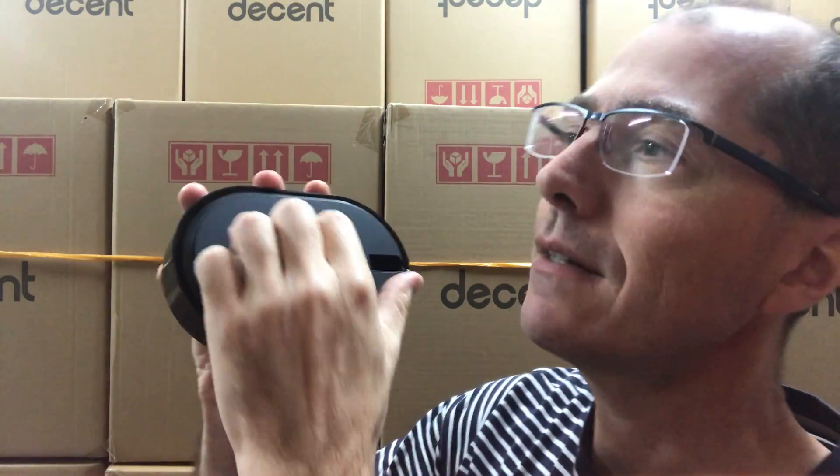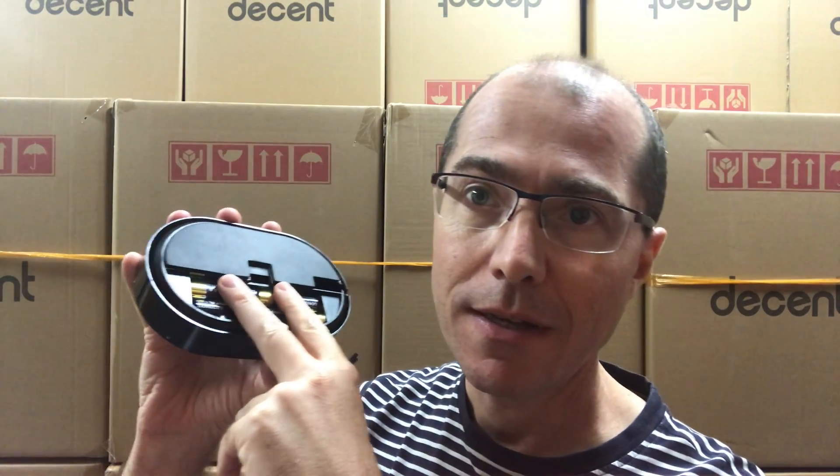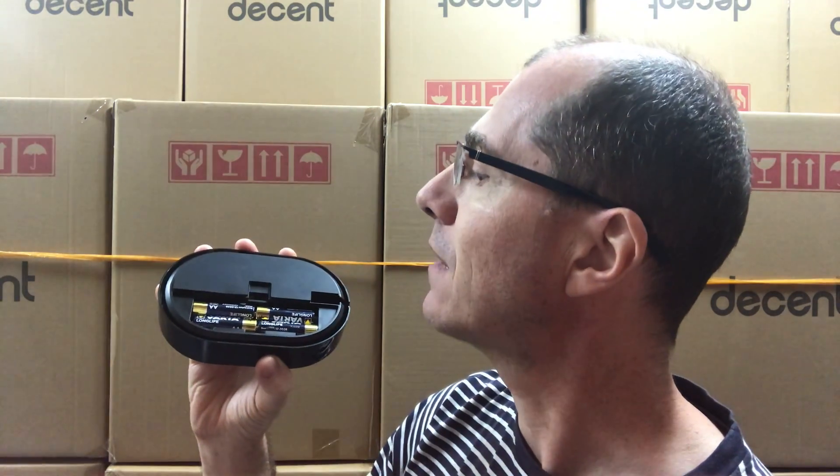Inside I've designed this so that it's got AA batteries. Now these are lasting about a week with the scale always on. You can put rechargeable batteries in here, which is what I do. I just leave it next to the Decent espresso machine all the time. It's just a very simple scale that can have water poured on it and gives you a timer and tare. It also connects via Bluetooth to apps.